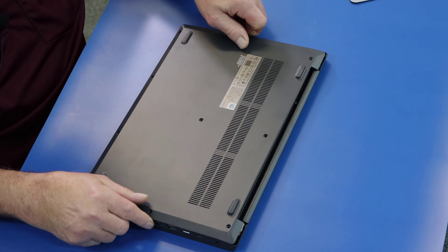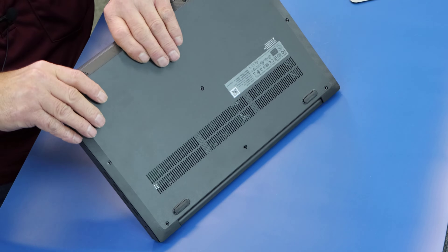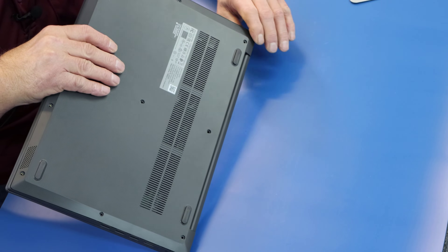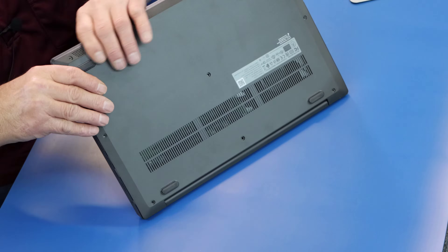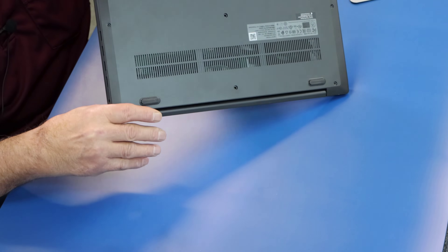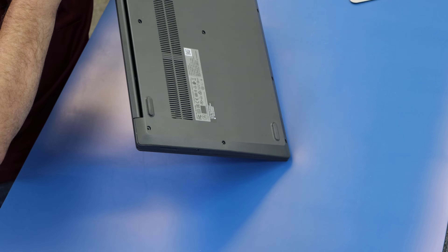Now I can put this back on — we should be good. I'm going to snap this back in place, but I'm not going to put all the screws in yet. I never do until I'm basically done, just in case something went wrong and you have to open it back up — a bad part or something like that. So I'm just going to gently squeeze this back into place.